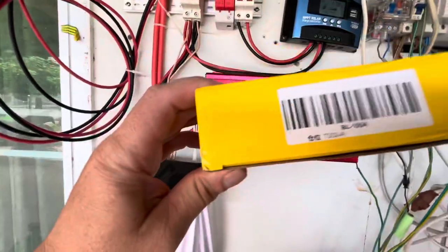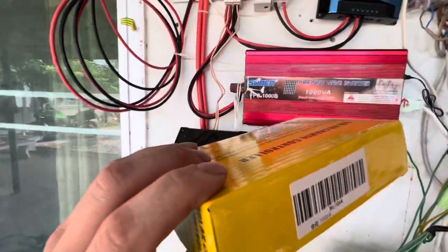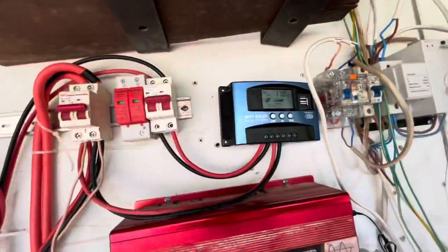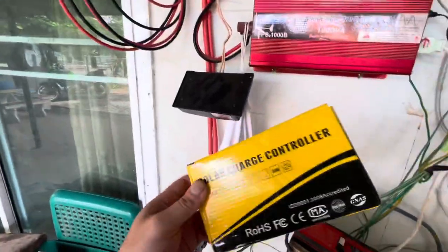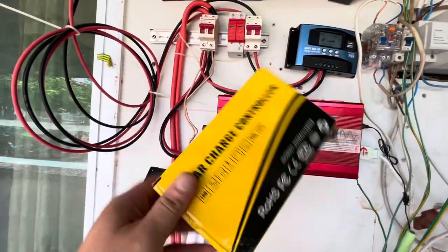Back to the 30 amp: 29.2 volts, BO1 auto, 24 volts detected — 17 amps, never stops charging. The 100 amp is going back in the box to return to Power Mister. Luckily I had the 30 amp otherwise I'd be stuck. Could be a faulty unit.